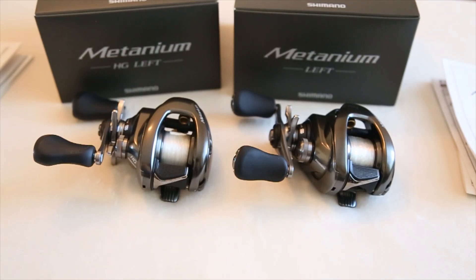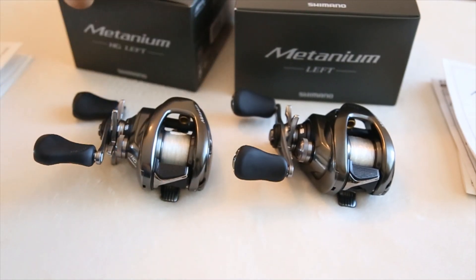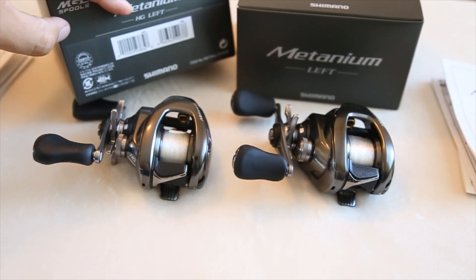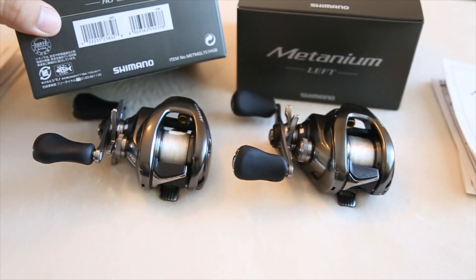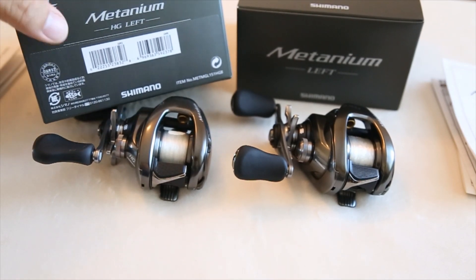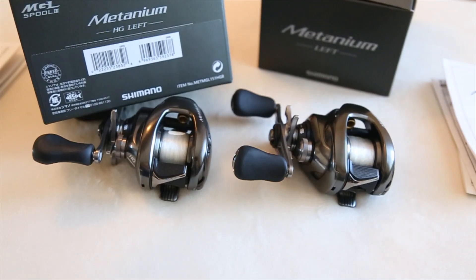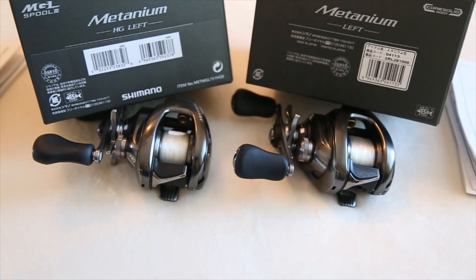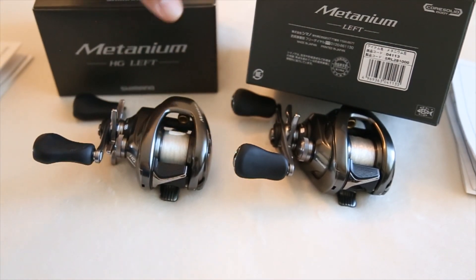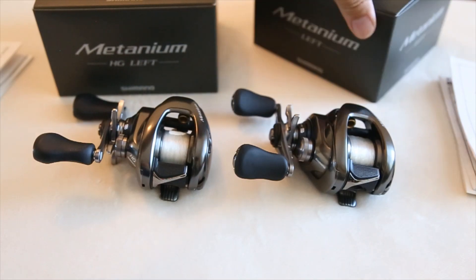I want to talk about the box first because that's the biggest giveaway in terms of which is which. On the back of the US version there's an extra sticker — probably the barcode for the US market — so it looks a little different. This is the box for the US and this is the box for the JDM one. If you're looking to get one on eBay or Facebook Marketplace, that's the first giveaway.